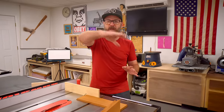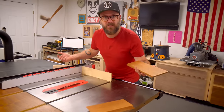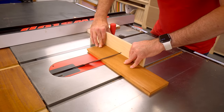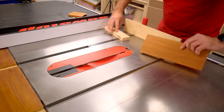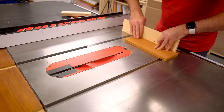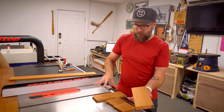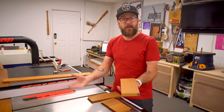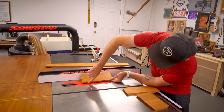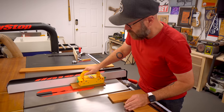I'm not worried about grain direction around the box because this mahogany is pretty even toned. Now I'm going to measure for the two short sides. I'm going to cut a groove in the bottom and the top of all four pieces for the bottom and the lid. I have my blade set to about a third of the thickness, and I'm going to run everything through twice.